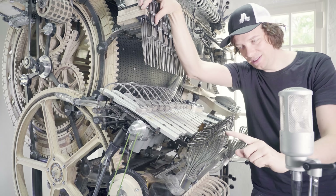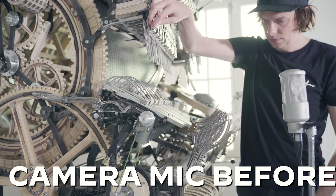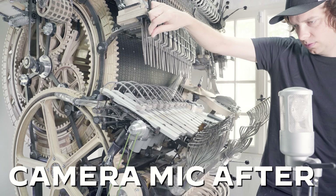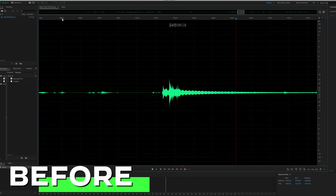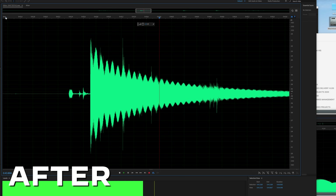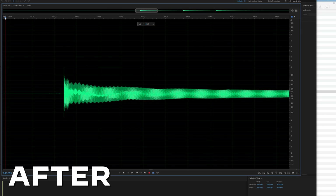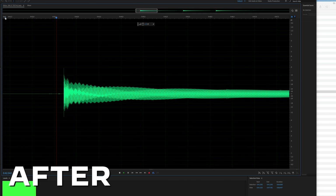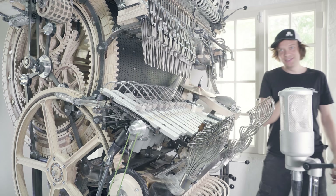It's time for the moment of truth — has this made a big difference? Here's the camera mic before... camera mic after... Erlund mic before... Erlund mic after... SM57 before... SM57 after. Great result! It's made a huge difference! Let's listen to the bass funnel — that is also really much better.